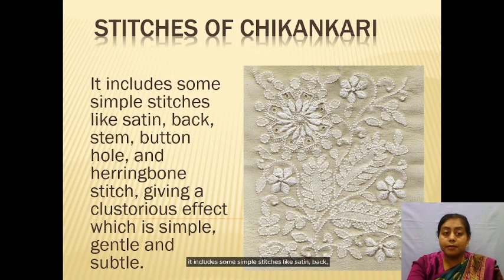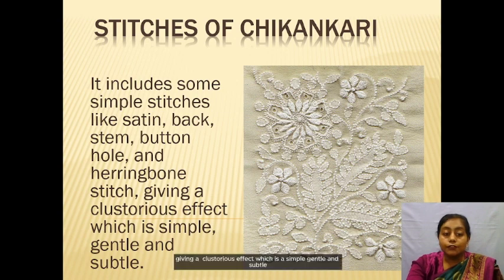It includes some simple stitches like satin, stem, buttonhole, and heavy bone stitches. It gives a lustrous effect which is simple, gentle, and soft.